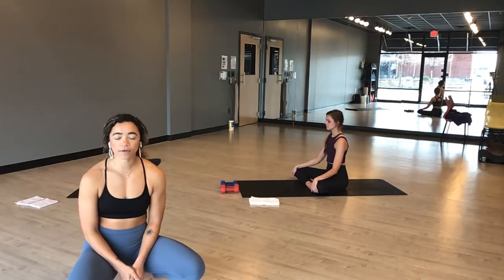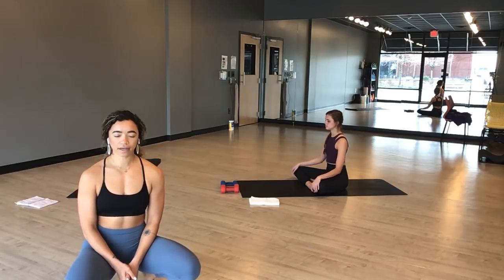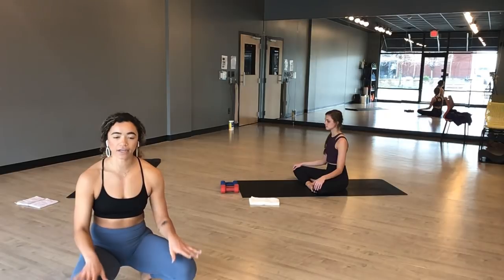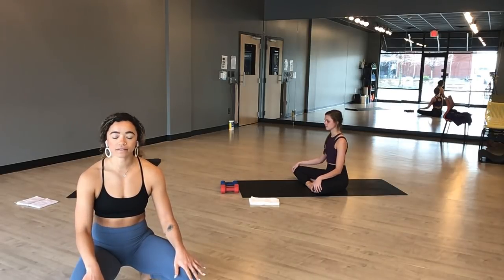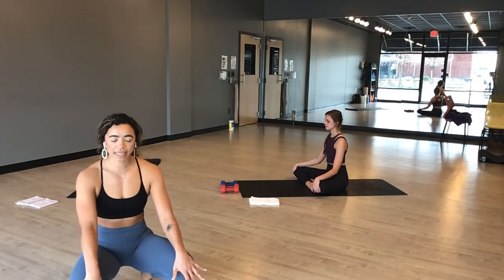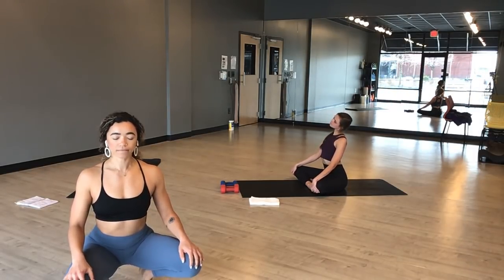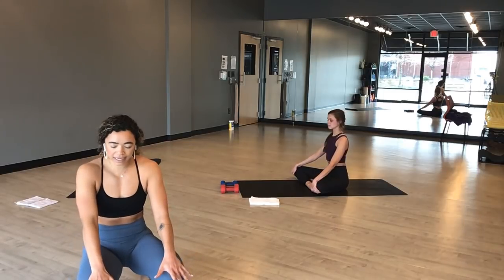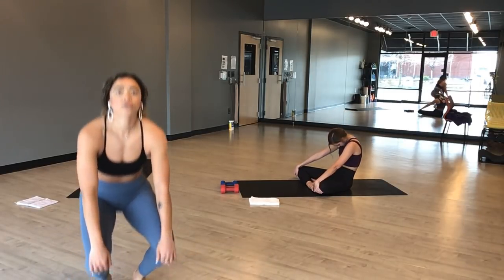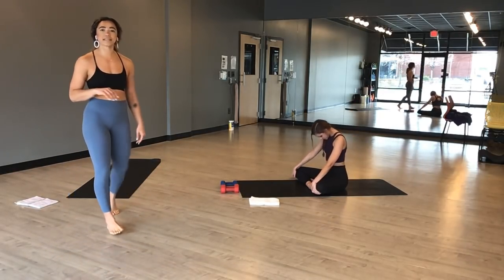As you inhale, fill up with your intention — what you need today on your mat. Exhale, let it go. As you inhale, take your hands to your knees. Feel the connection between your body, your mind, and your breath. As you inhale, draw your stomach forward toward the top of your space. Exhale, seated cat pose. Press through your spine toward the back of the mat. Inhale, seated cat pose. Take a few more rounds here.